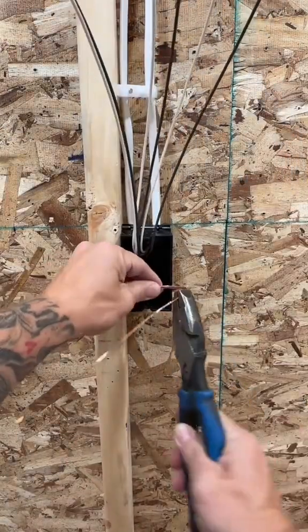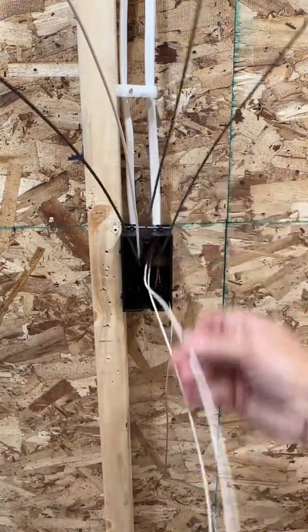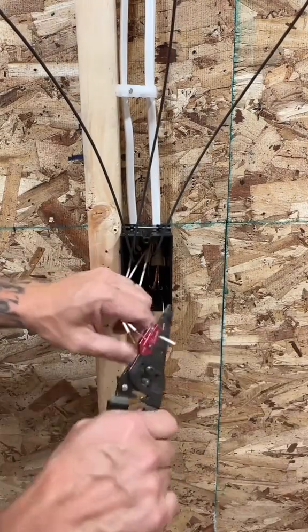First, you got to remove all the sheathing. Separate your hot switch legs and neutrals. Take all three grounds and go ahead and put them under one wire nut. And even though this device is going to have two switches on it, we don't need a neutral for this one.